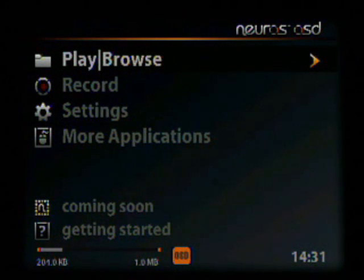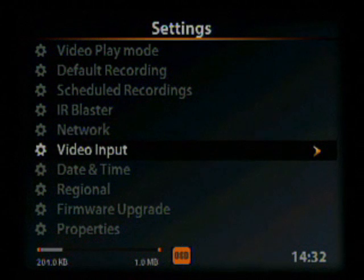We begin with the Neuros turned on and at the main menu with a network cable already plugged in. From here we go down to Settings and hit enter, then go down to Firmware Upgrade and hit enter.